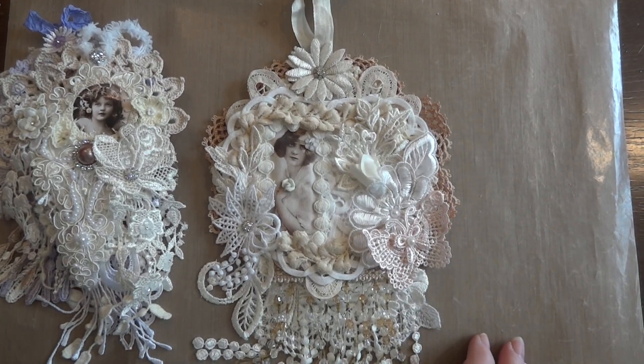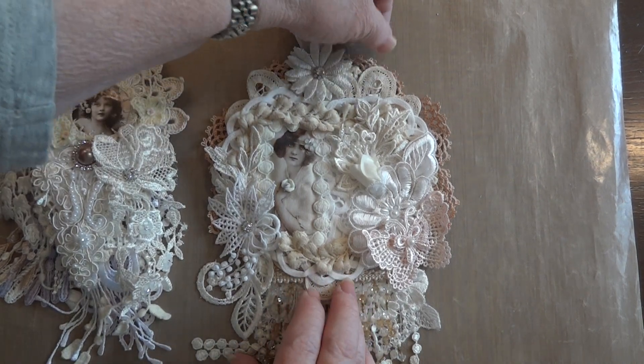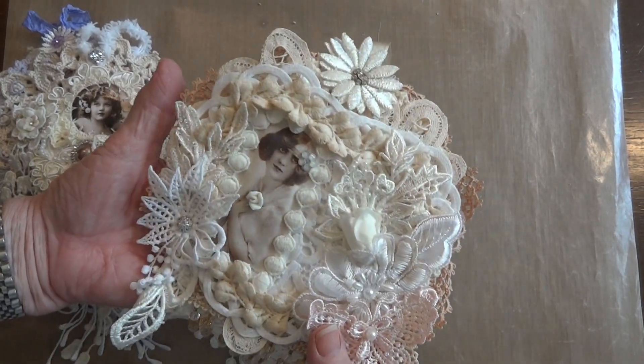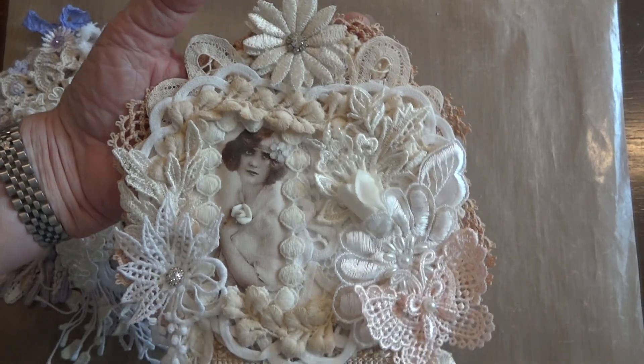Hi everyone, it's Maggie and I'm here with just a couple of quick project shares. I made a small doily wall hanging a while back and forgot to make a video of it, but this is my wall hanging.